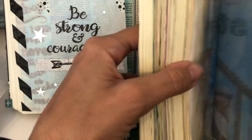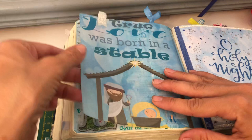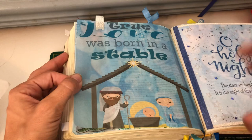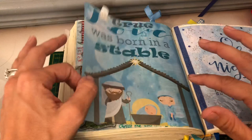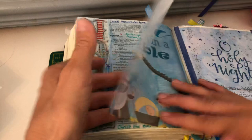I do print mine through the printer and I actually designed this design on the computer — some of you will know I do my designs and sell them on my Etsy shop, so please do have a little look if you like. This is one of my designs and I loved it because it said 'True love was born in a stable.' I was doing some Christmas Bible journaling and I really wanted it as a see-through tip-in. So I just put my tracing paper in my printer and hoped for the best, and it worked out really well — that is such a lovely printed finish.